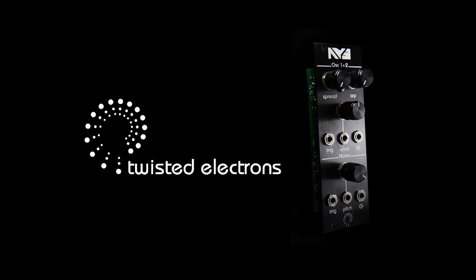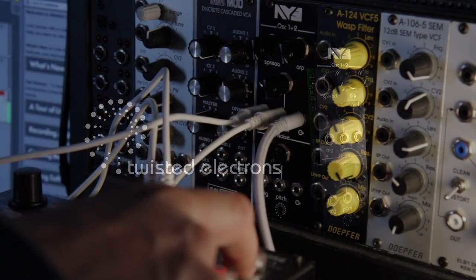Hi, I'm Alex from Twisted Electrons, introducing the AY3 Eurorack module.